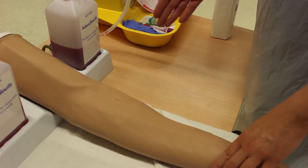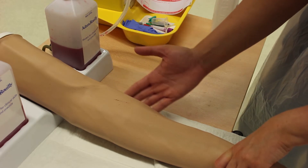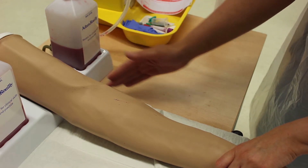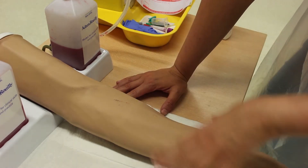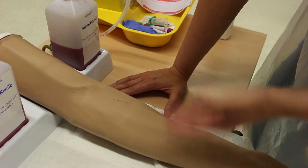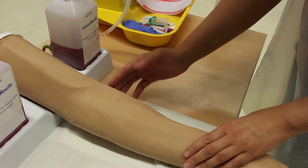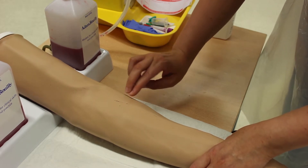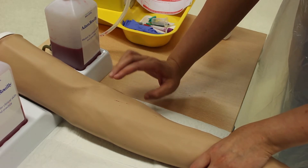For the clinical assessment of venipuncture, always use this framework: Check, Choose, Avoid, Do Not Use. Check the condition of the vein — no bruising, burns, marks, or swelling — and check their allergy status and medication history. Then choose the vein most distal in the non-dominant hand; choose veins that are firm, round, elastic, and engorged — what we call FREE.